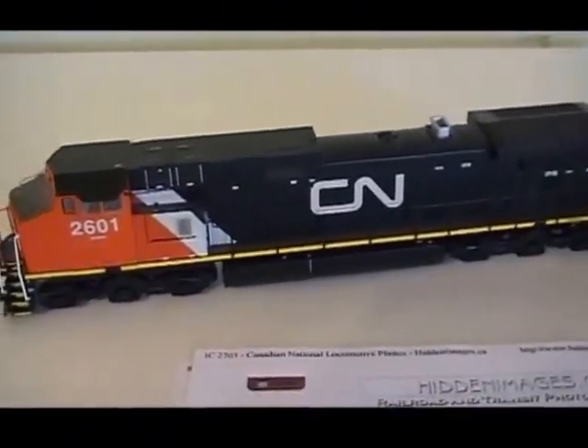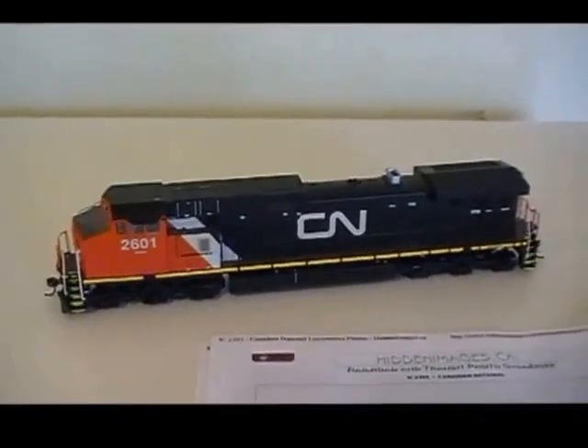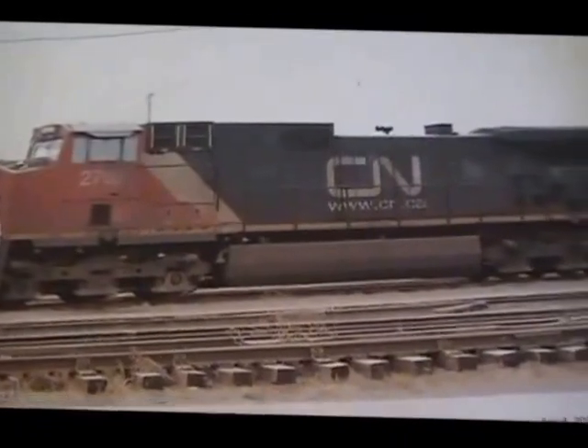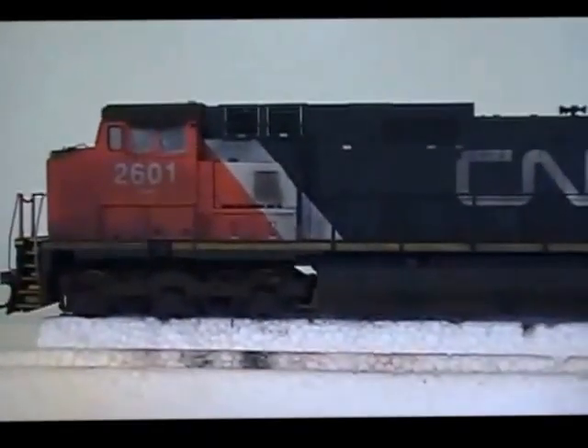My Athearn ready-to-run is getting set to be weathered up. Okay, we're back. Here's the picture — it didn't quite turn out exactly like how I wanted to do it, but I think I got it close enough. So here's the finished locomotive.